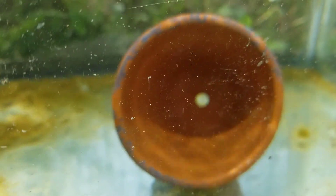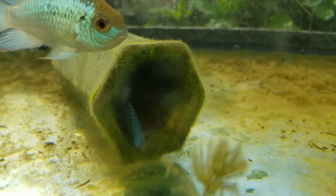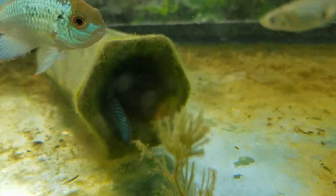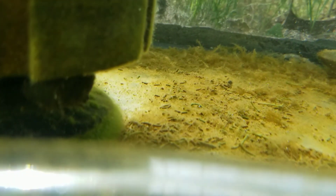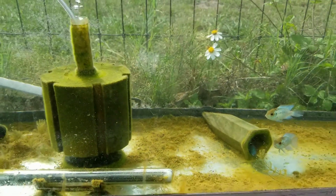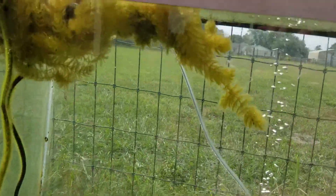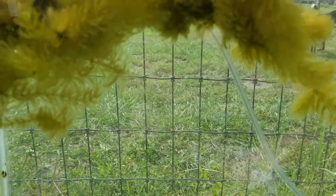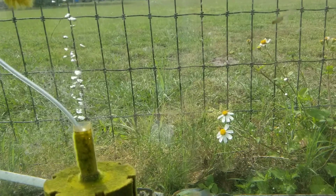I put this cup over here for them, but they seem to prefer the cave, which is actually here for the bristle nose. And he's hiding underneath the sponge filter — I don't know if we can even see him in there. So there we go, we're going to let this go for a while more and see what happens.